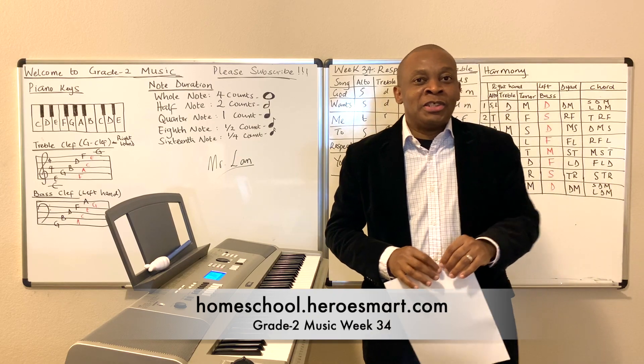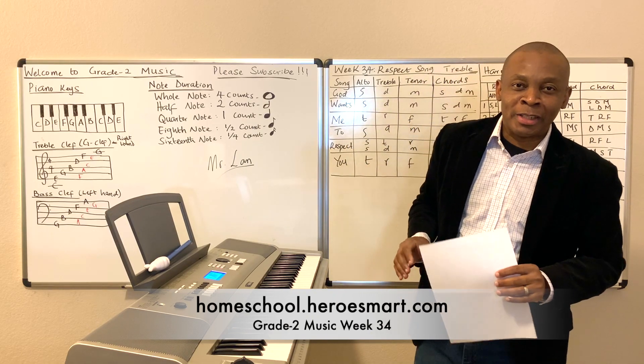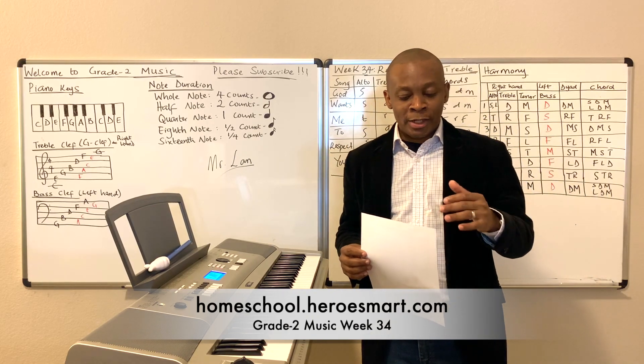Hello, boys and girls. This is Mr. Oland from Heroes Model School Academy. Welcome to Grade 2 Music, Week 34.